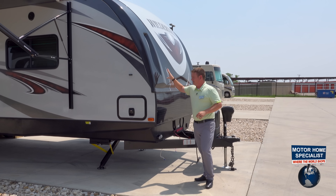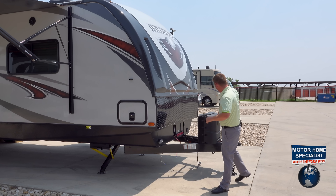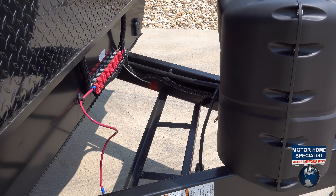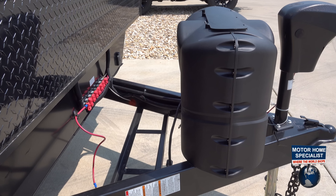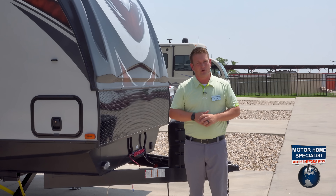Moving forward, you're going to see our painted front cap with the wraparound front cap. We've got our power jacks, and you're going to have your solar prep and satellite prep. You're also going to have your two LP tanks out front here on the Wilderness.